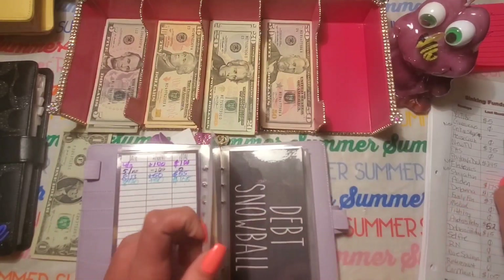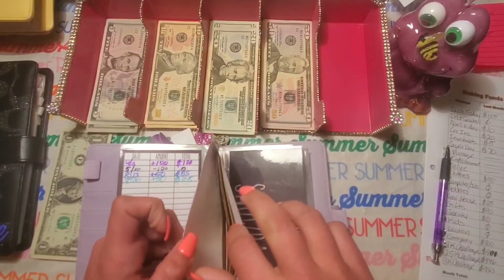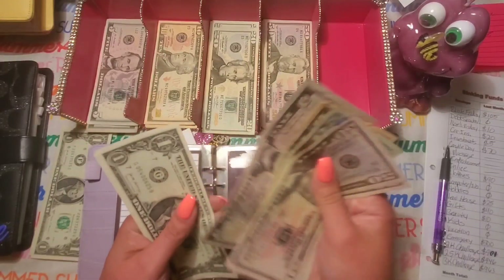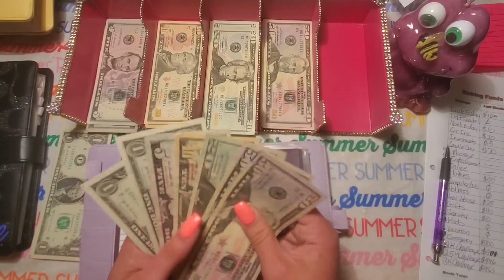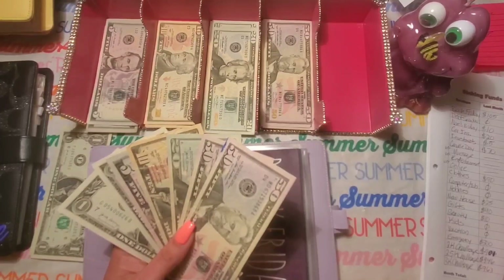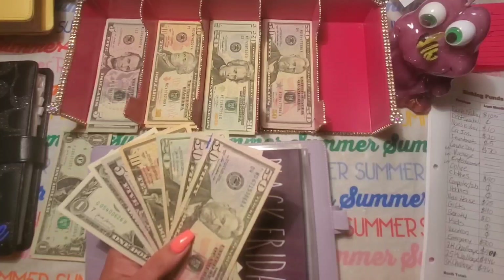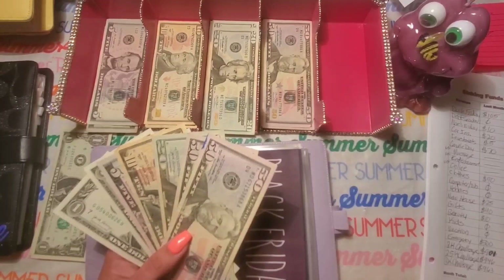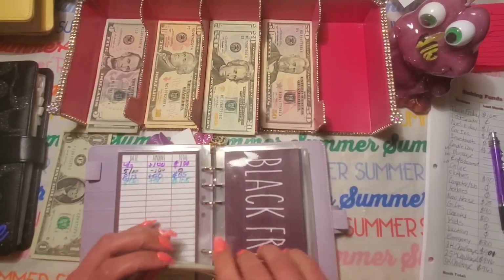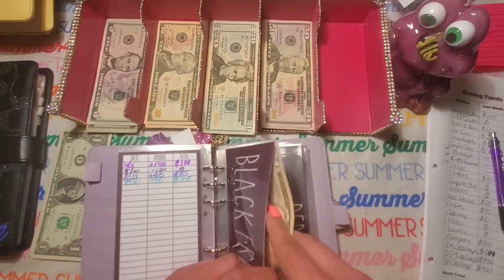Black Friday had $105 last month. Let's see what we have this month — we have $137. That is a difference of $32. Every little bit counts, but I'm going to start beefing up my sinking funds this month because they're just not getting any attention.